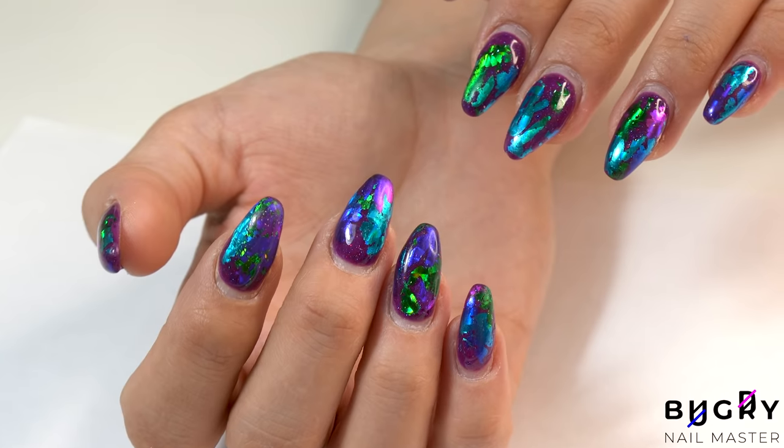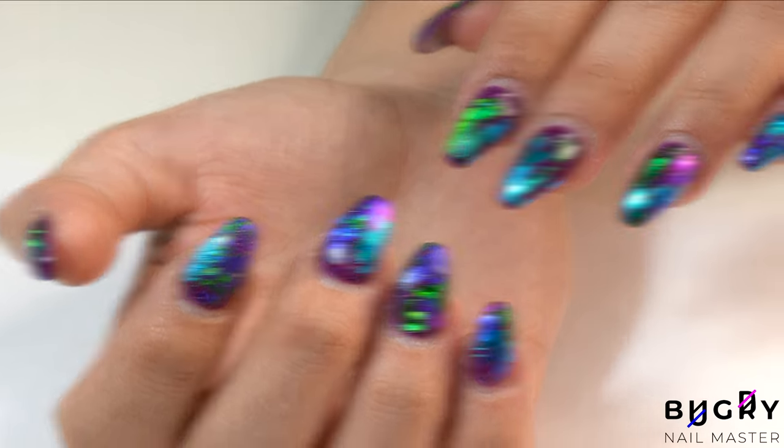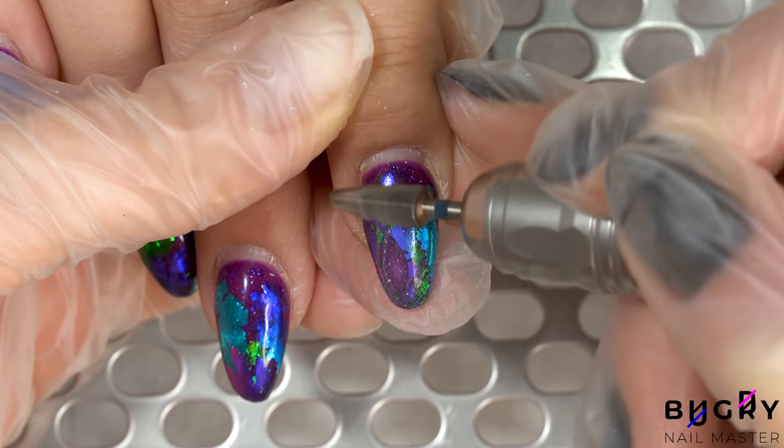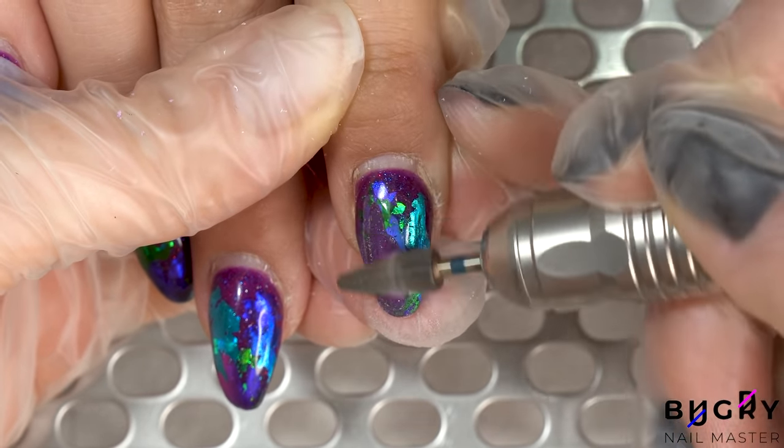So I hope you all find today's video interesting and helpful, and without any further delay, let's get started. With my nail file using blue abrasion, I'm taking the product down to a very thin layer.